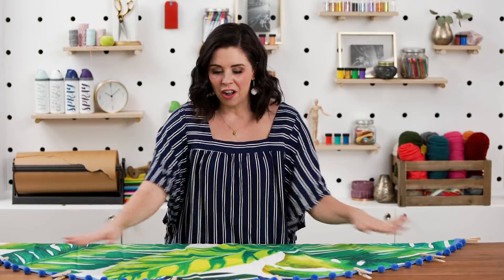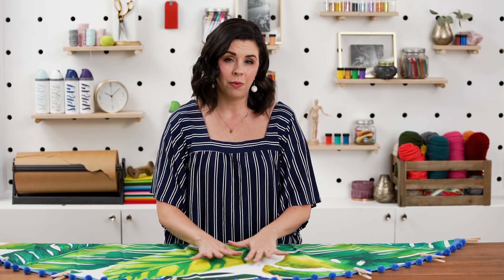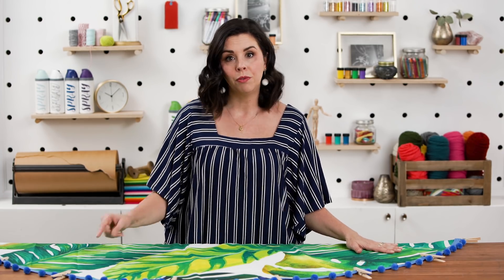Once you have the glue all complete, you're going to want to let this dry for an hour or two. Most fabric glues say you need to wait at least 24 hours before washing.